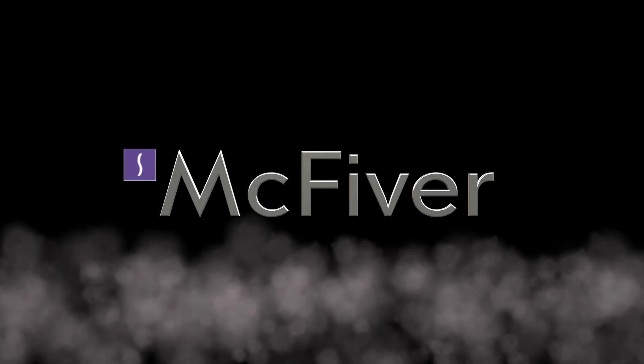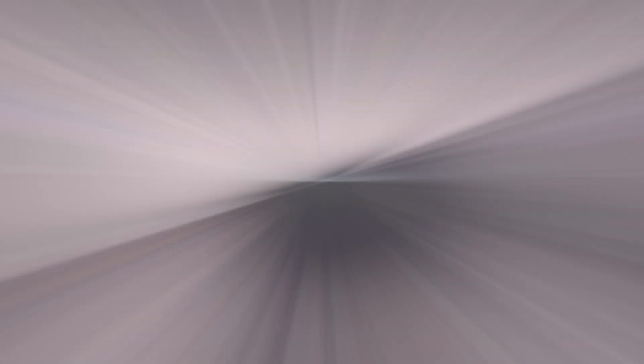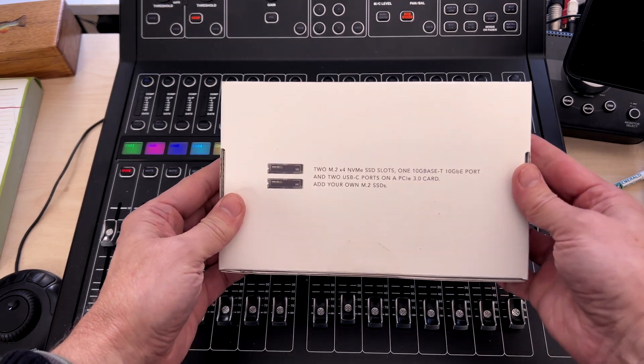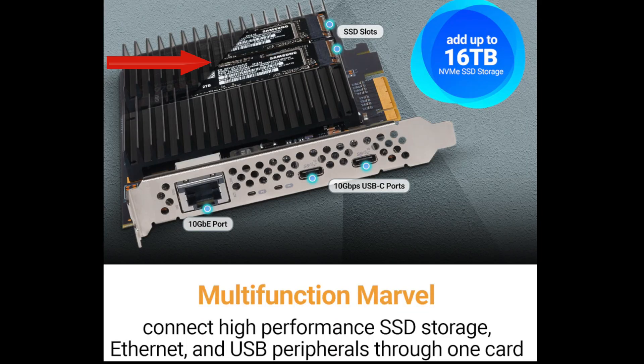Sonnet Tech presents MacFiver. Let's look at all the things that this single PCIe card can do. It can hold up to two NVMe drives, it has two USB-C ports up to 10 gigabits, and it has a 10 gigabit Ethernet port. Keep watching to get more info on the 10 gigabit port and the Mac Pro 5,1.